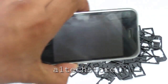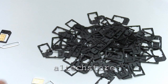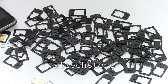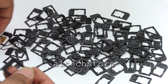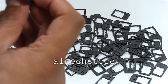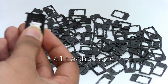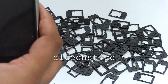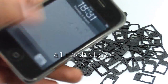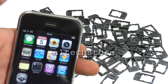Now let's pop it into the iPhone 3G. If we can find the SIM tray — here's the actual SIM tray. So what we're doing is popping it in. You can see it's flush and lines up perfectly. Now let's pop that in. The SIM card is in there, and there we have it.